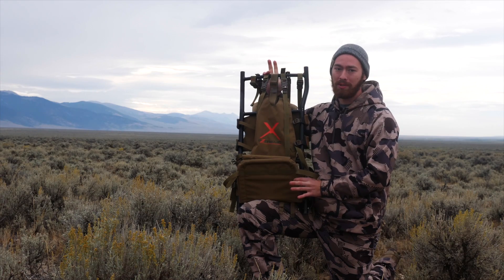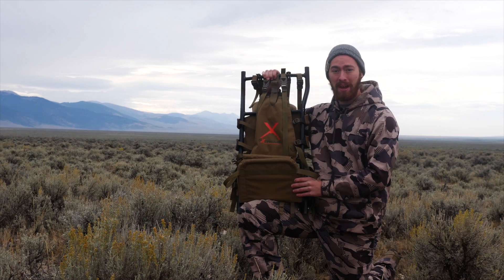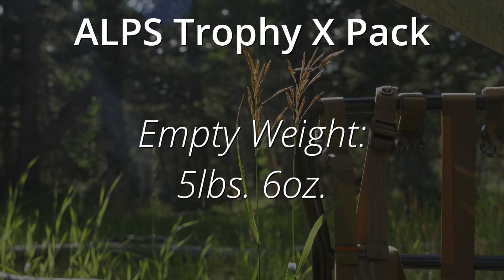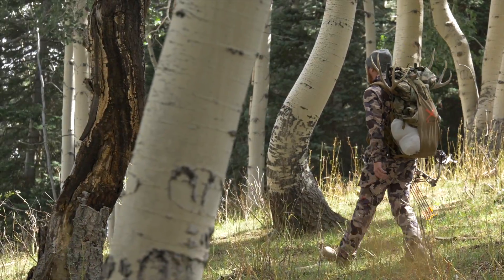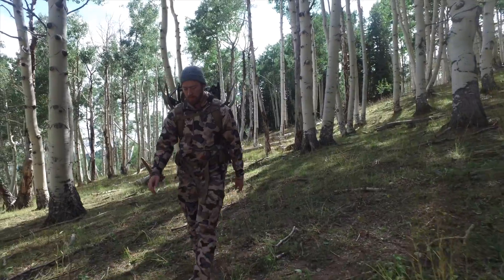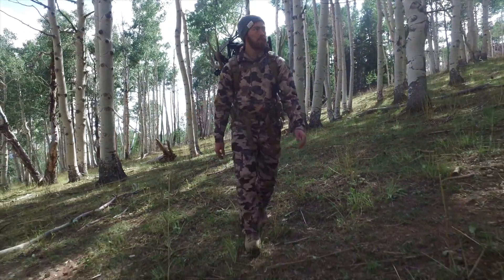What surprised me the most when I first used this pack is just how light it actually is. The pack when empty weighs only five pounds and six ounces, much lighter than I would have anticipated for a rugged frame pack like this. And since it's so light, it makes this pack much easier to bring on those hunts where every ounce counts.